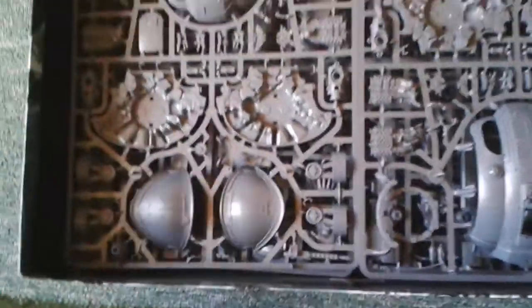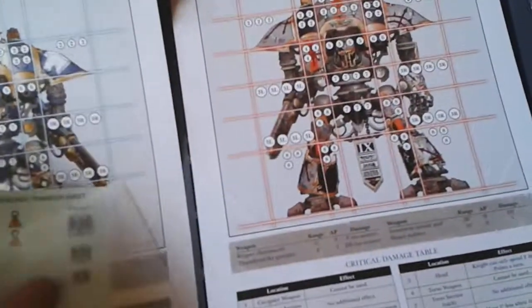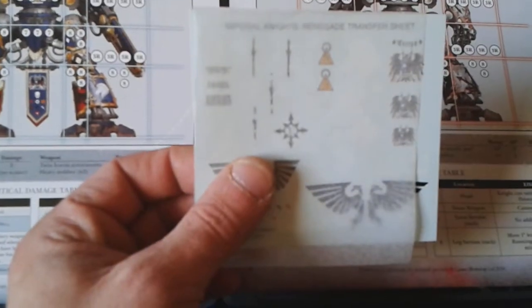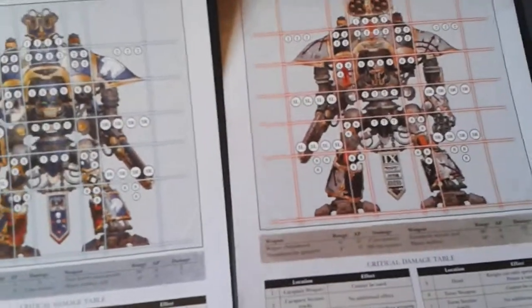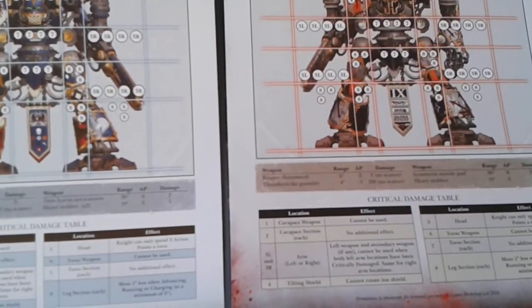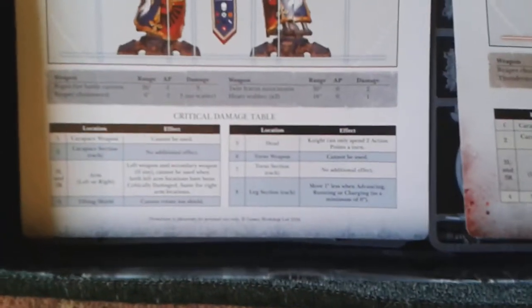Basically what we also get are the two knight sheets, and we get the transfers. It's a shame you don't get the other transfers from the other kit, because I really could use them to make House Cadmus, which is what I'm doing.